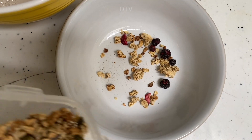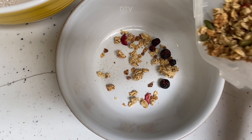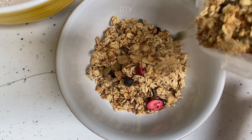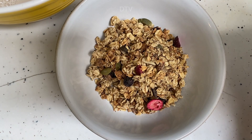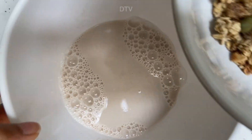Not too much water. Then you can take any cereal of your choice — I'm going to have some granola this morning. I'm always switching things up with cereals, and I'll pop this in with our milk.